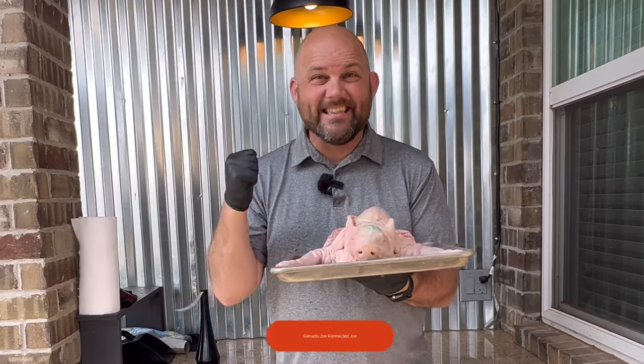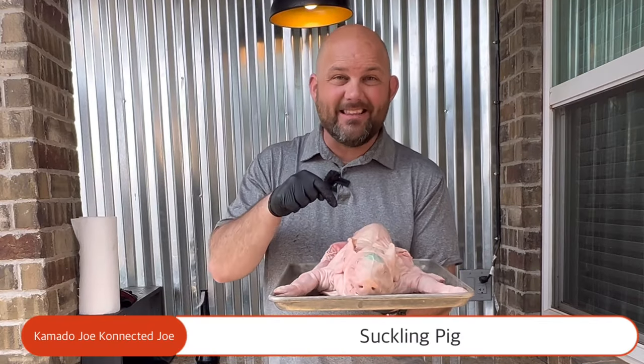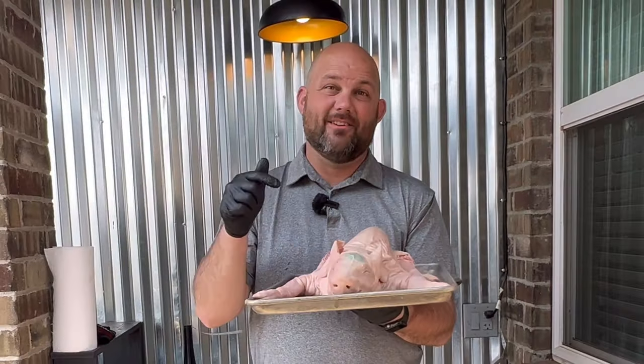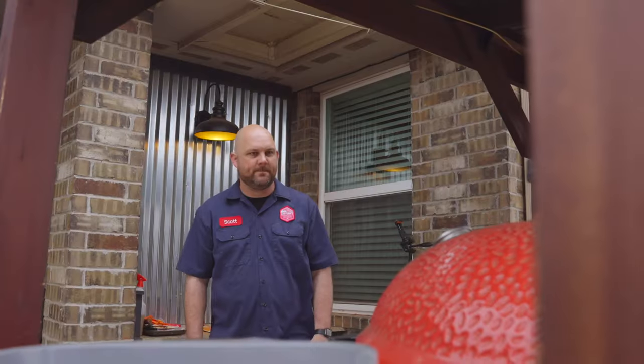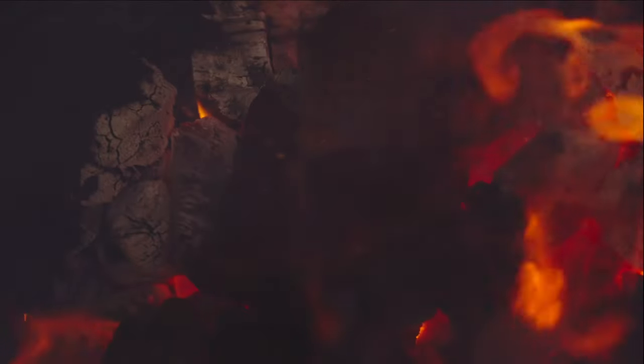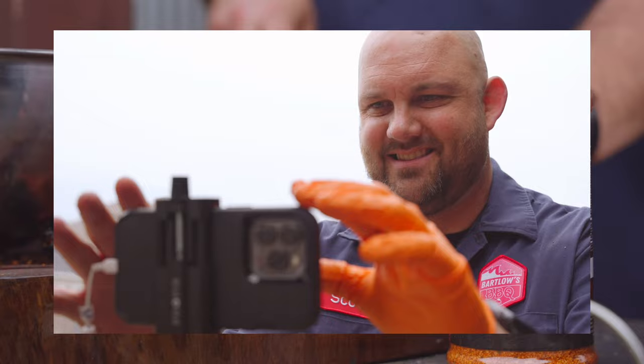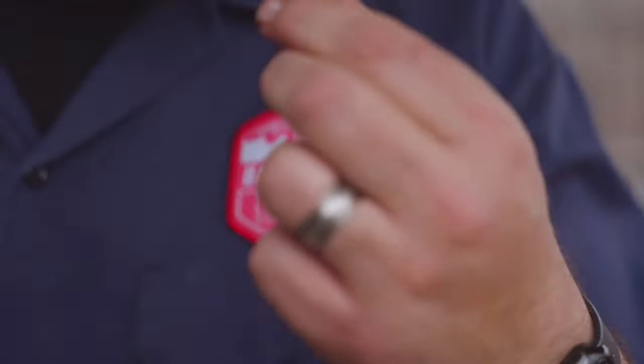Today we're doing a bucket list smoke. We're doing a suckling pig on the Kamado Joe. Stick around and we'll get into all the details. From my backyard to yours, less hate, more love, good barbecue.